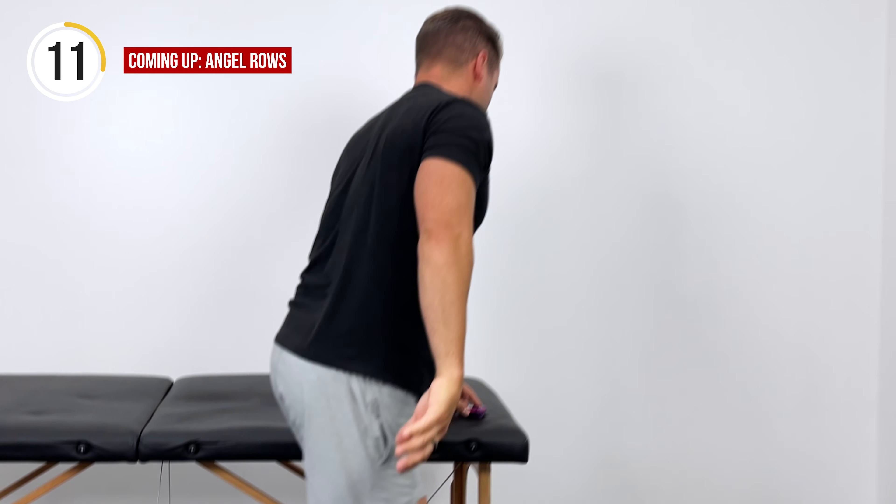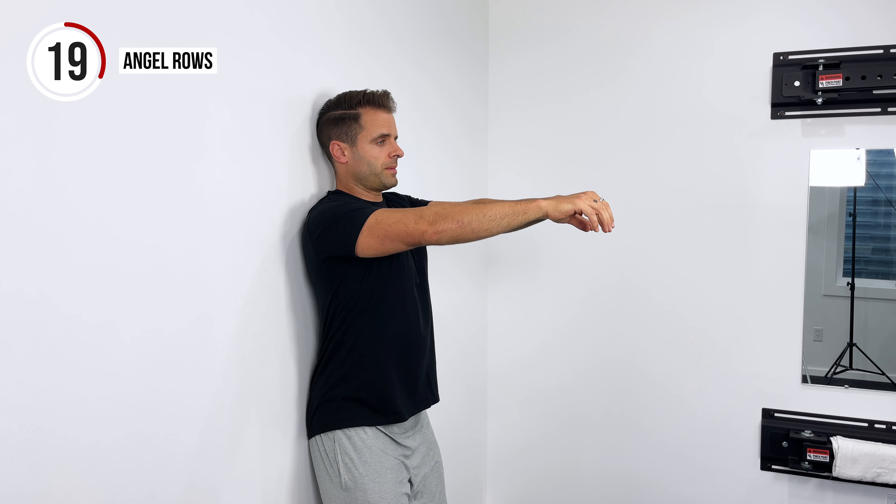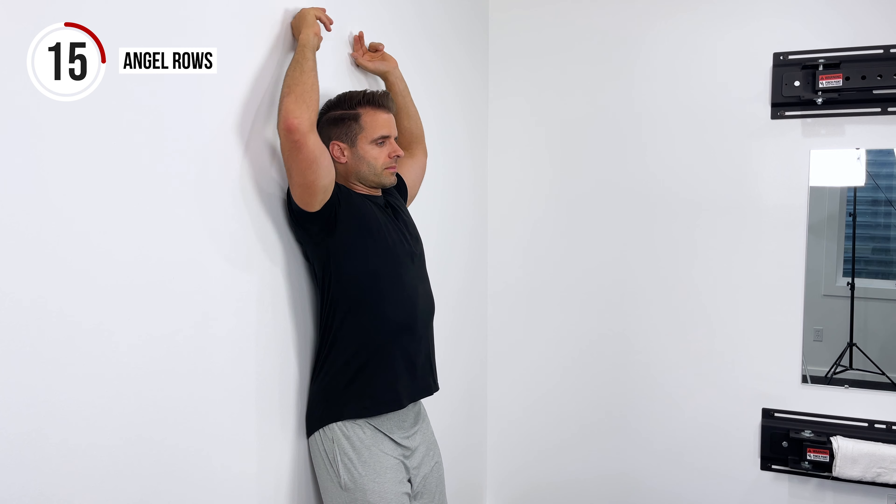Finally, our last exercise — one of my favorites that you can do at home to work on your posture, neck, and upper back muscles. These are wall angels, and we're going to do some angel rows. With your back up against the wall — hips, shoulder blades, and the back of your head against the wall — pull until your knuckles get to the wall, then up and overhead into the angel position like a snow angel, and then return back down. You should feel all of those postural muscles between the shoulder blades and from the shoulder blades to the neck activating and getting stronger.